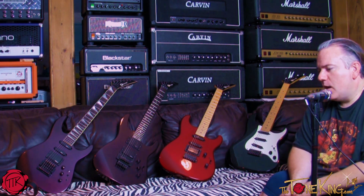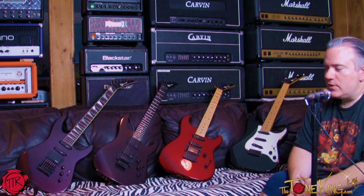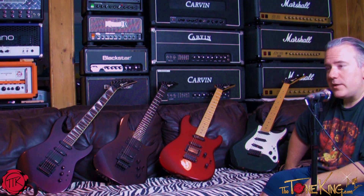Just to be clear, these are not USA San Dimas Charvels, which I think were Wayne Charvel part guitars. But once Grover Jackson got involved, I believe he pioneered the import series, which is what we're looking at right now.